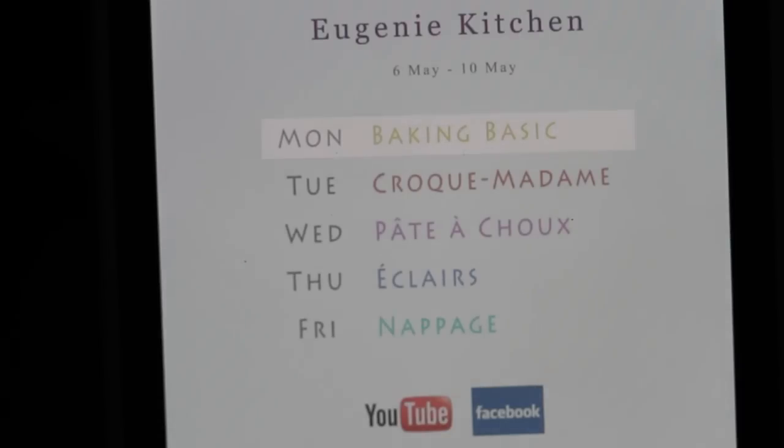Today it was baking. And tomorrow, it's croque madame. Get my weekly schedule at Facebook or Instagram. Thank you for watching. Bye for now.